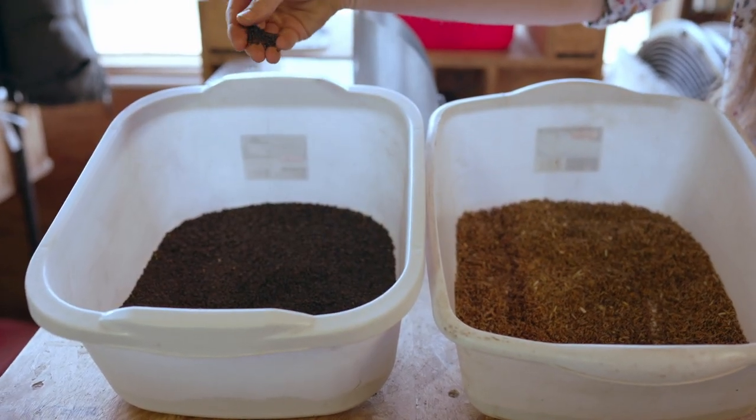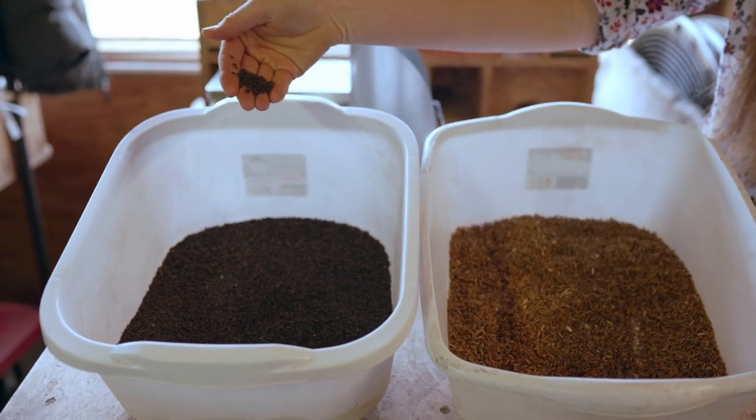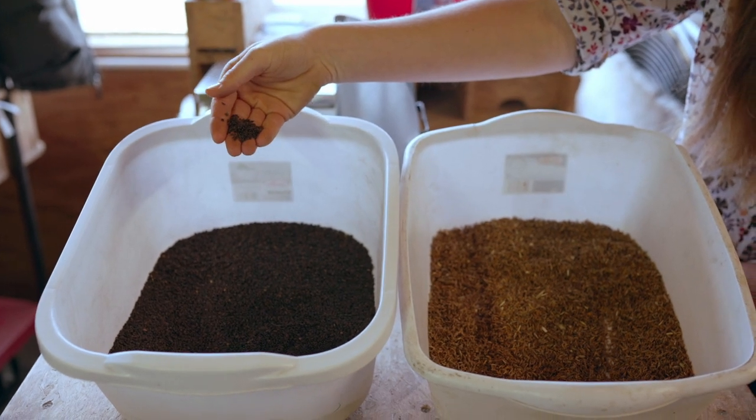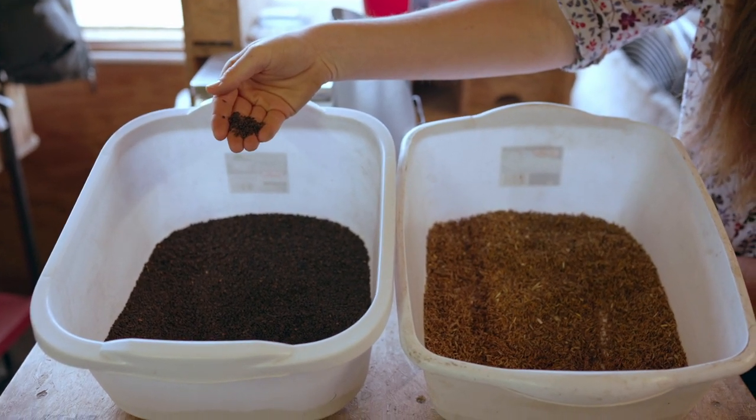This seed is called partridge pea. Partridge pea is a native legume. It has a different looking seed — a different color. It's black, and it kind of has a squashed square look to the seed.